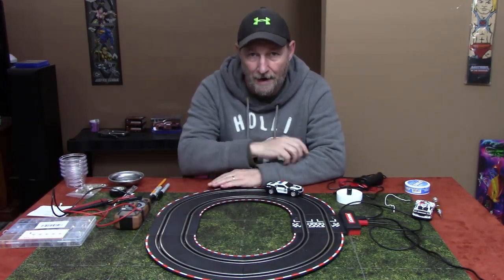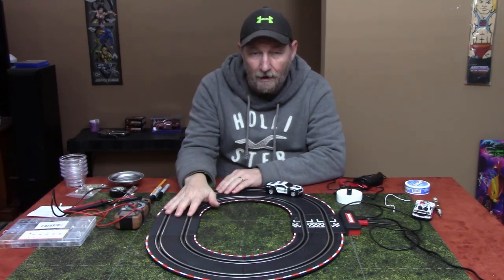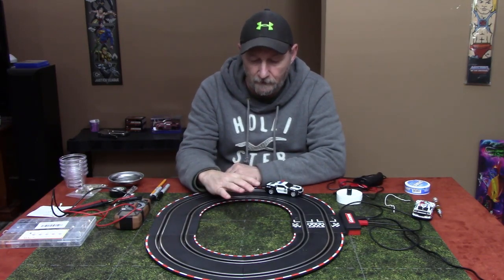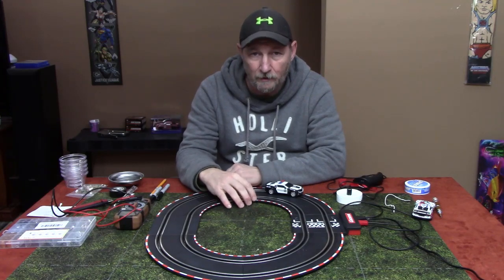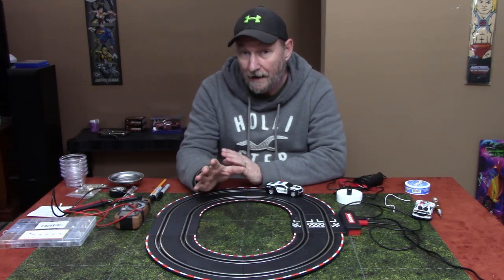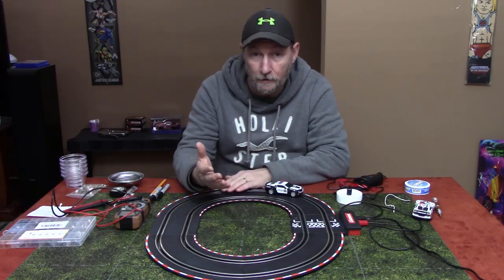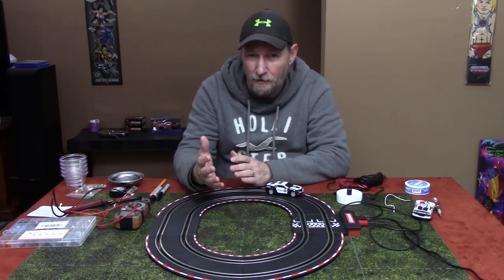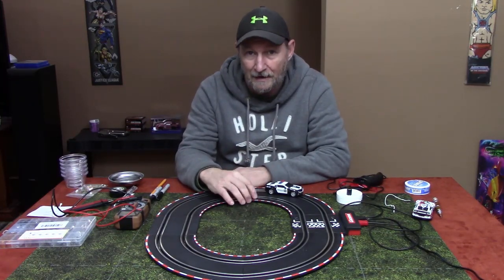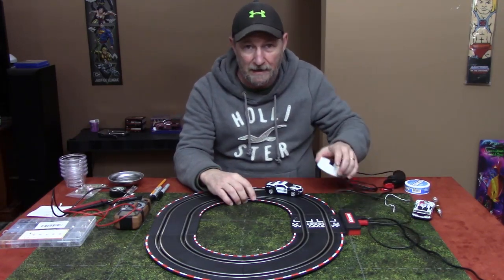As you guys know from one of my videos, I started out with the Carrera Go and played with that for a while before I moved up to the Digital 132. When I had my Carrera Go, one of the things I really wanted was a ghost car to race against. They actually made a Carrera Go module that would allow you to do a ghost car, but that thing has been discontinued — or at least unavailable in the United States. So I wanted a simple way to run a ghost car on my track.